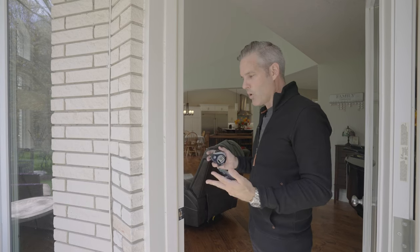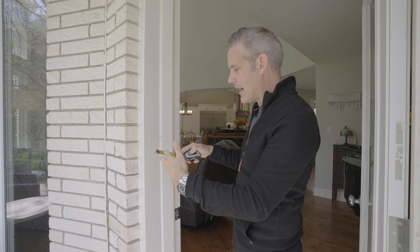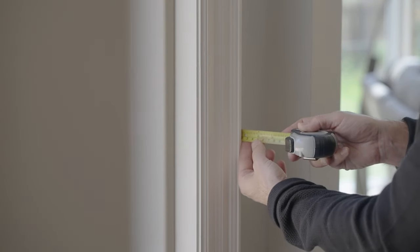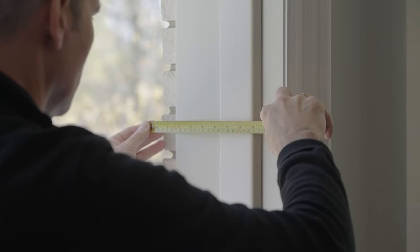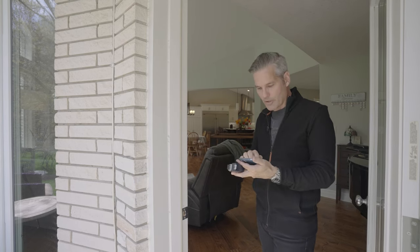To measure the exterior wall thickness, get your tape measure and you are going from the exterior cladding to the interior wall, not the trim. There is a heavy trim here that's about 2 inches. So I'm going to take my measuring tape, put it to the outside, and we are at 24 centimeters here. So I'm going to take that 24 centimeters and put it into the project.